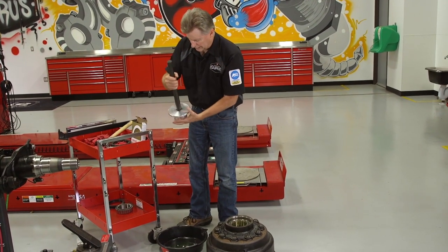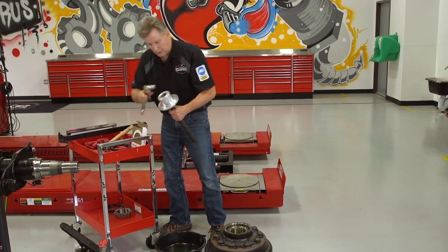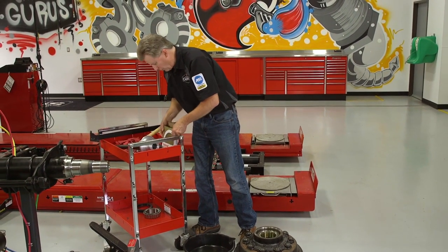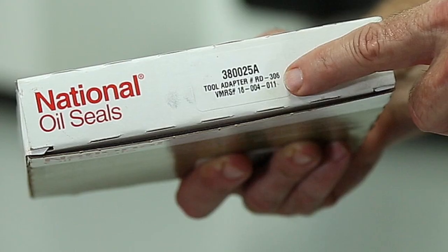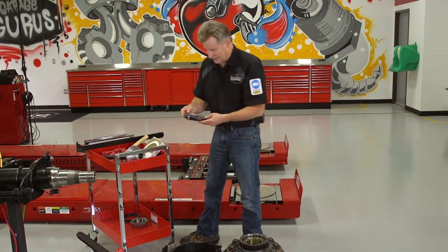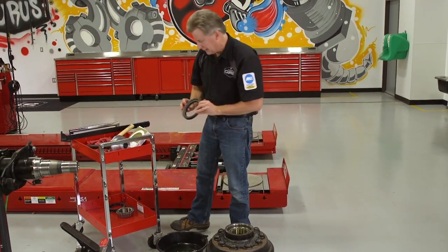On the tool itself, the seal number is printed on the tool so you want to make sure you have the right tool. Make sure the pilot is tight — take a wrench and tighten it down; this one's tight, so we're good. Also on the box it tells you what tool is supposed to be used to install this seal. And on the seal itself it says 'oil side,' so we want to make sure we're installing the seal straight down facing the hub.